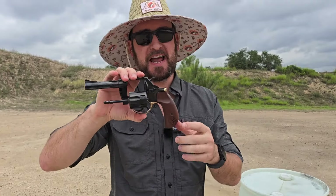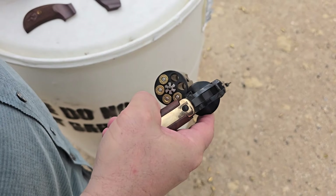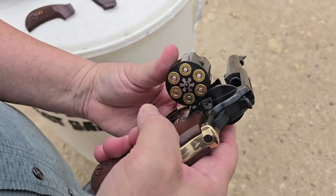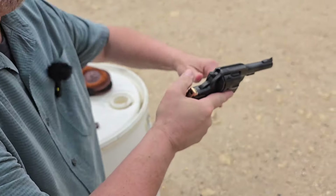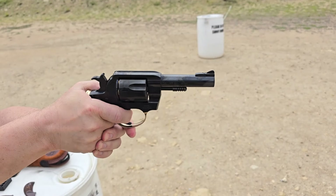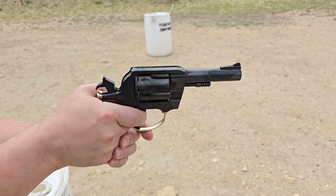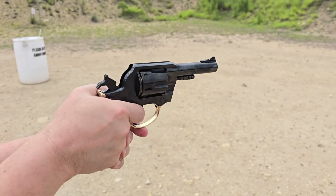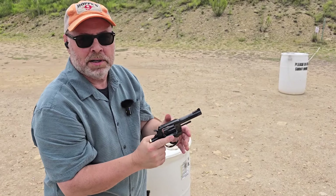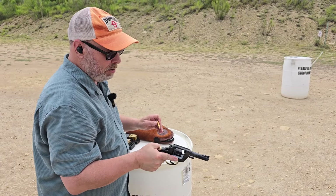Dan, who's behind the camera, is itching to shoot this thing — he's never shot it yet — so we're going to switch. Okay, let's give her a shot. Wow, nice! You're right about the bird's head grip — feels fantastic, doesn't rotate. I guess you wouldn't expect it with .38. Let's see what .357 will do.